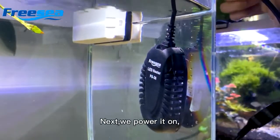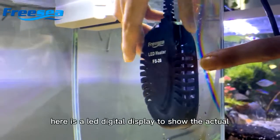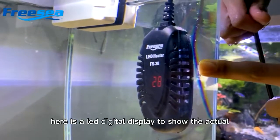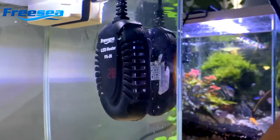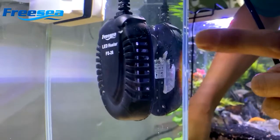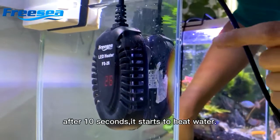Next, we power it on. You see, here is a LED digital display to show the actual temperature in water. Now we can start to adjust the temperature as you need. After 10 seconds, it starts to heat the water.